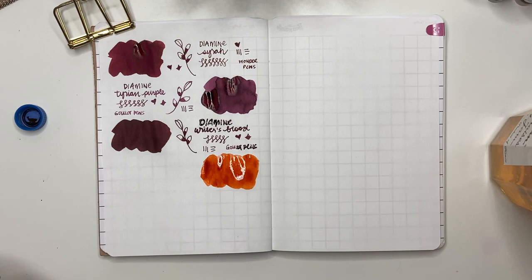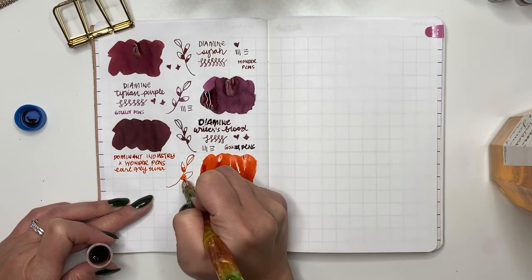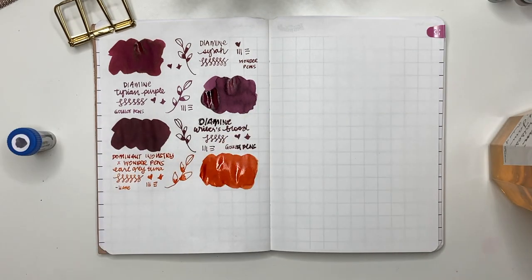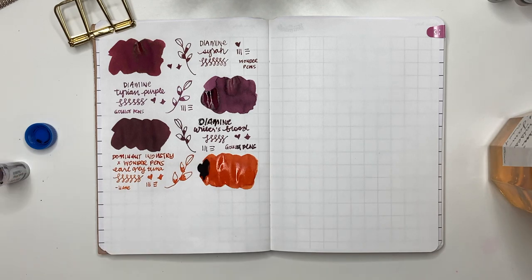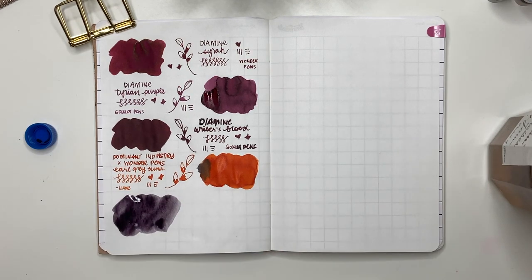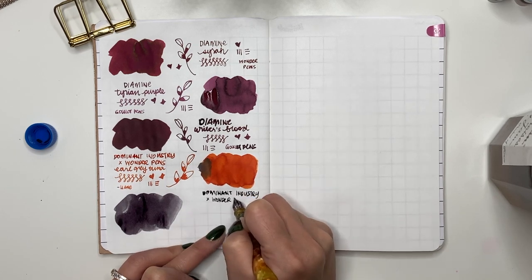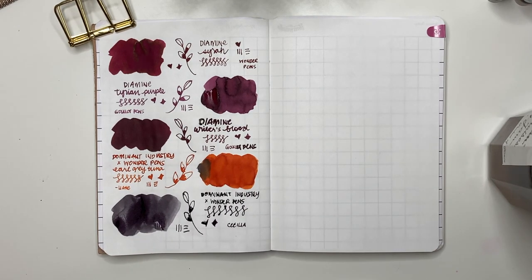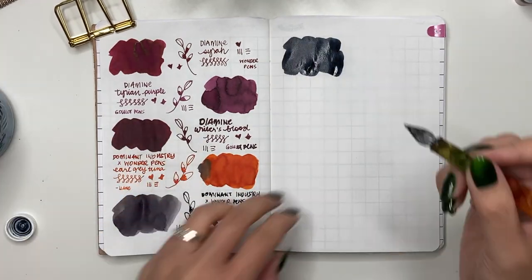Next is the Dominant Industry and Wonder Pens collaboration, sent to me by Leanne. She labeled it Earl Grey Tuna but I actually think this one is Ginger Chicken — I looked at Carrie of Pens and Tea's video and the color matched. Then the next Dominant Industry and Wonder Pens ink was sent by Cecilia and this one is Earl Grey Tuna. These two inks are named after the cats of the Wonder Pens owners, which I love — the grey one matches the color of their cat.